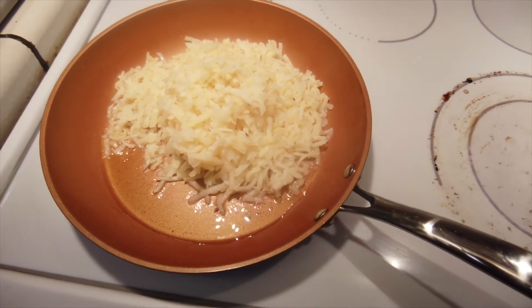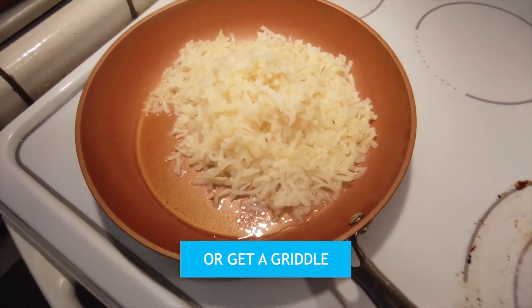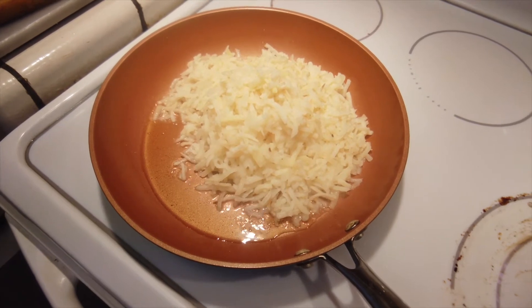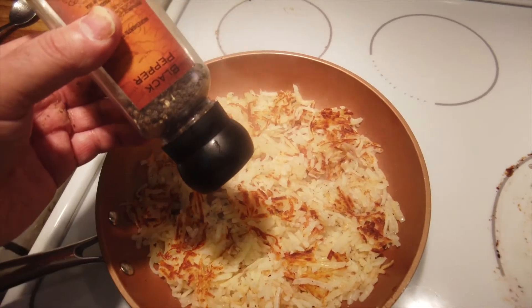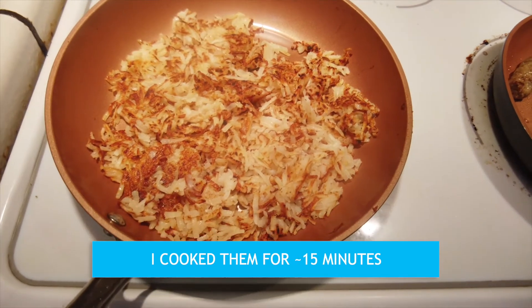I know I should probably cook them half at a time and not fill up the pan so much, but I'm impatient and lazy so we'll try it all at the same time. Yeah, I think this is about as crispy as they're gonna get.